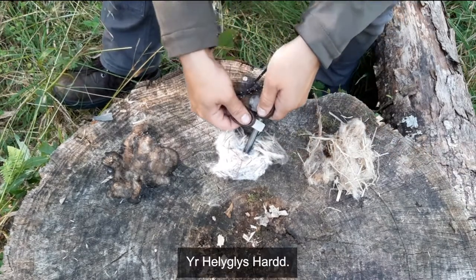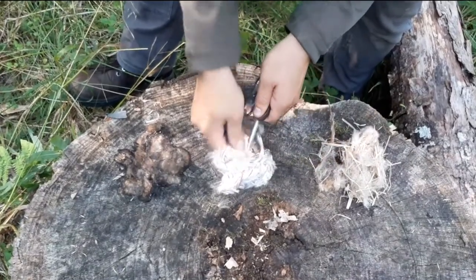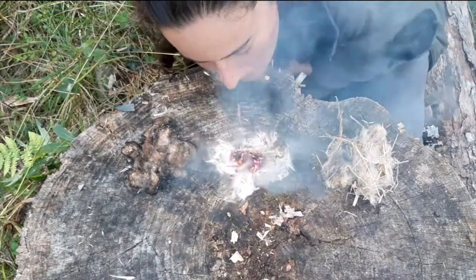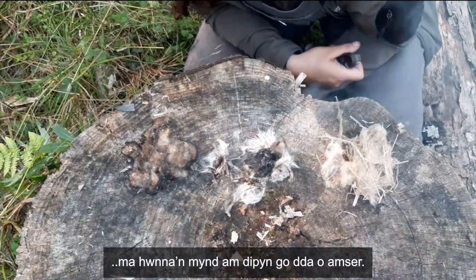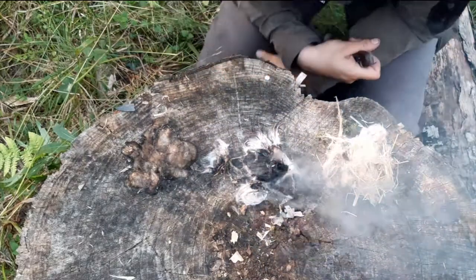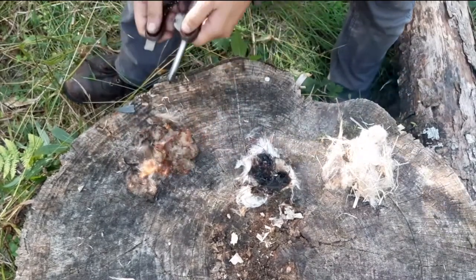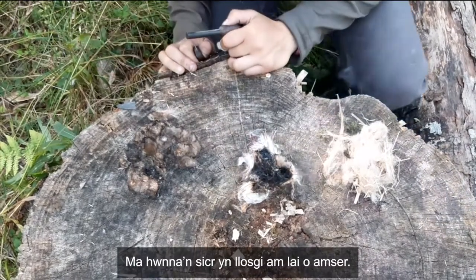And next up, the rose bay willow herb. That's going for a really long time. I wonder if the thistle will do that. That definitely burns for less time — that's a nice flash.